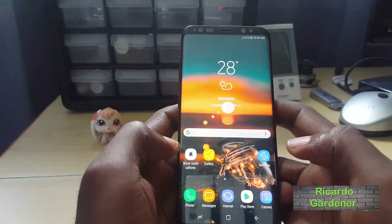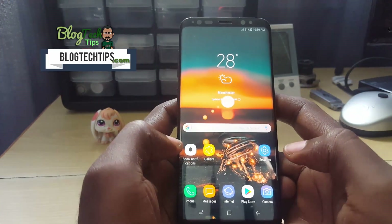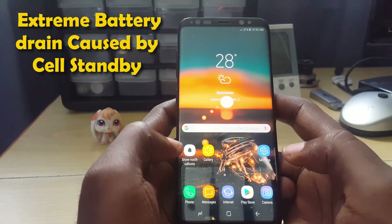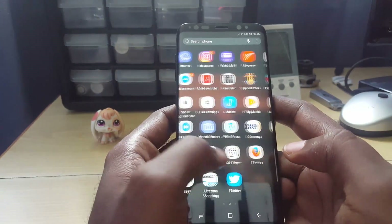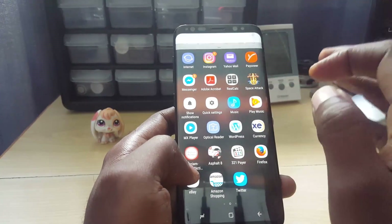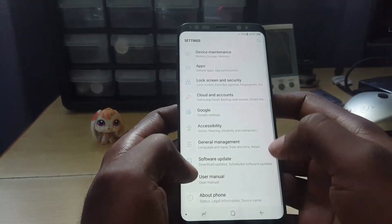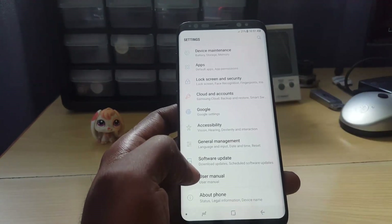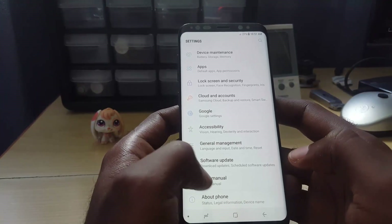Hey guys, it's Ricardo and welcome to another blog tech tips. Today I'm seeing an issue with the Samsung Galaxy S8, which can also apply to other devices such as the S7 or older devices, where I'm having severe battery drain. Basically, my battery is being drained severely and the issue is caused by cell standby. I'm going to show you how to fix the issue in case you're having a similar issue where your battery is draining and cell standby is the exact culprit.